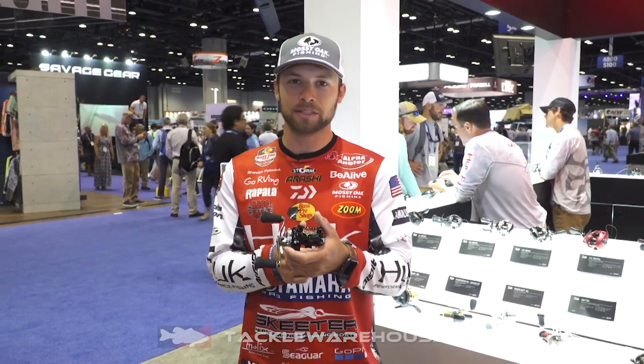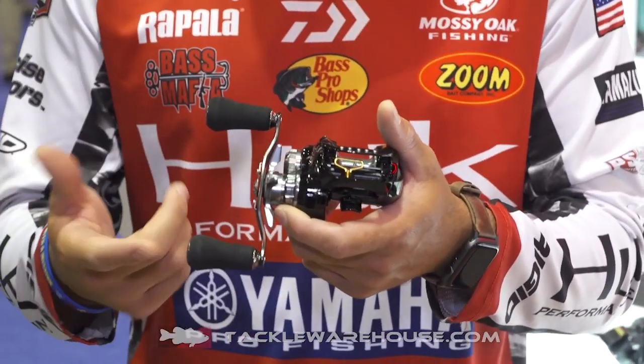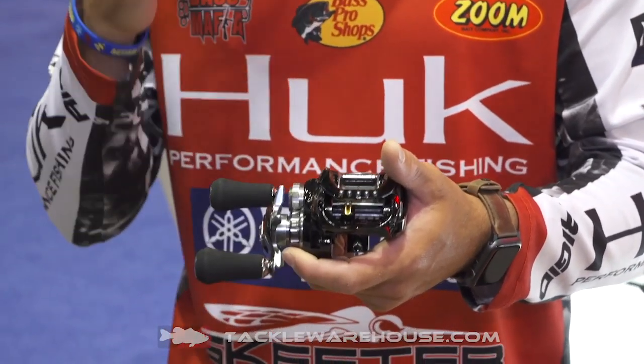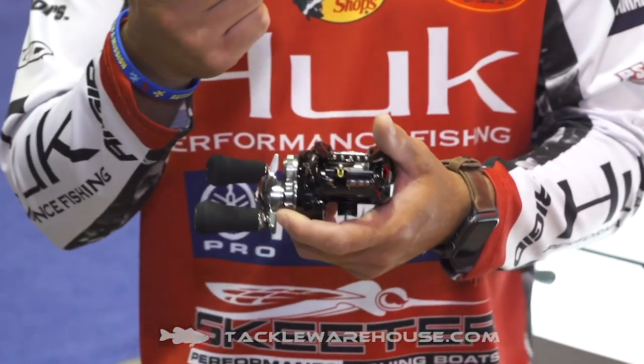So you guys that like to fish left-handed, we've got the reel for you. It's got the proven T-wing system for better casting, further casting, and a smoother retrieve. It's also got a brand new aluminum spool that's going to be deeper for those bigger line sizes, and it's going to be lighter for longer casting.